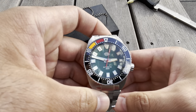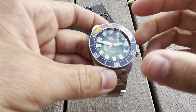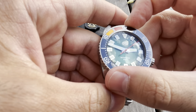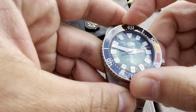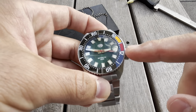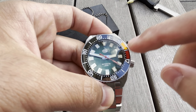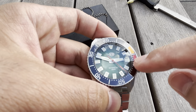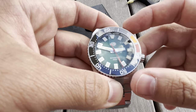The bezel action is 120 clicks with no back play, and it aligns perfectly — it's really, really nicely done. It's honestly one of the best bezels I've handled. Now, countdown bezel — what's that all about? Well, I parked my car and set the timer for 30 minutes. When I have 10 minutes left, it hits the yellow, and when I have five minutes left it hits the red, meaning I really need to hurry up and get back to the car unless I want a ticket.